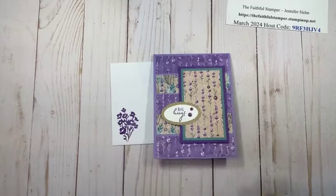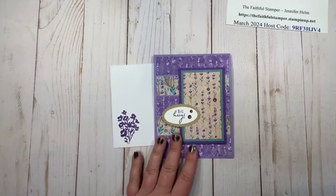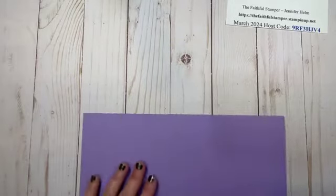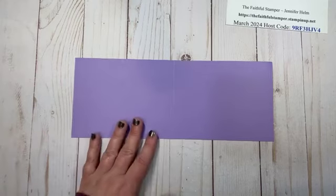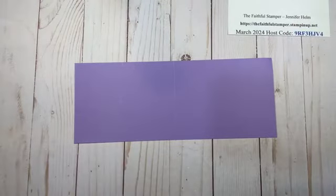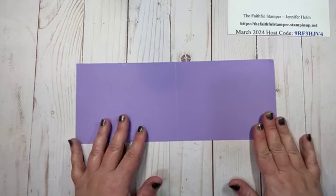This card is featuring our Perennial Lavender DSP, which is actually sticking around. If you do not have a demonstrator you're currently working with and you'd like to see a copy of our newest catalogs, please feel free to get in touch with me. I personally like having a paper catalog to drool over, and we've got a new one coming — I can't wait to get it. I should have it in the next couple of days.